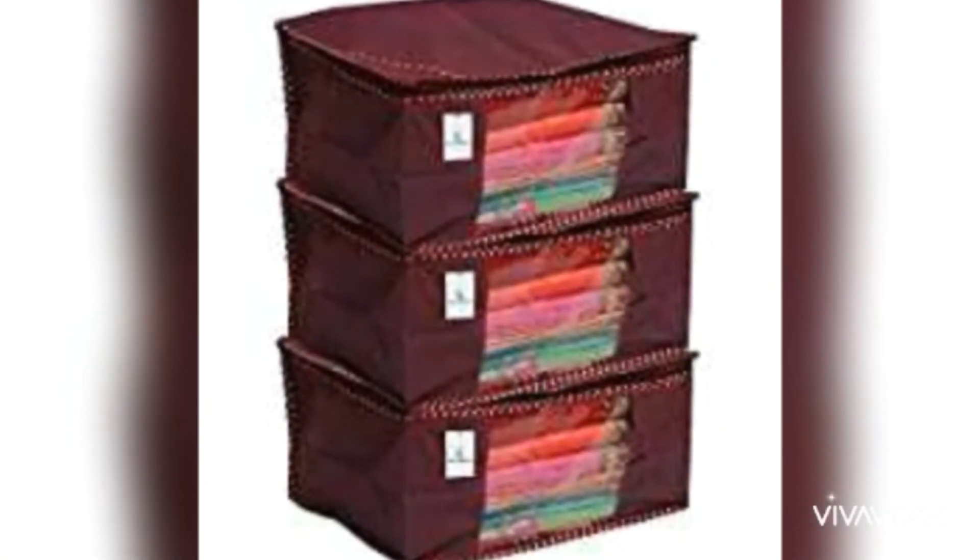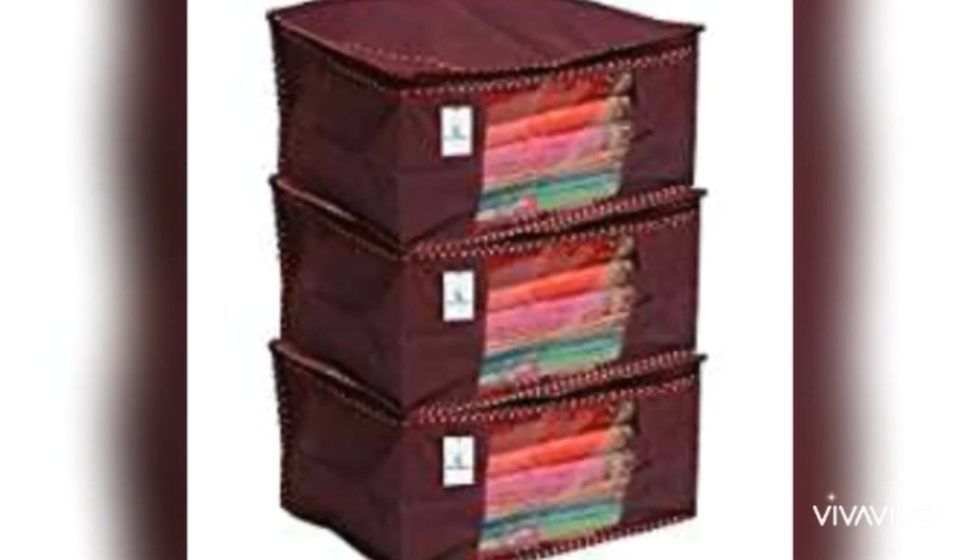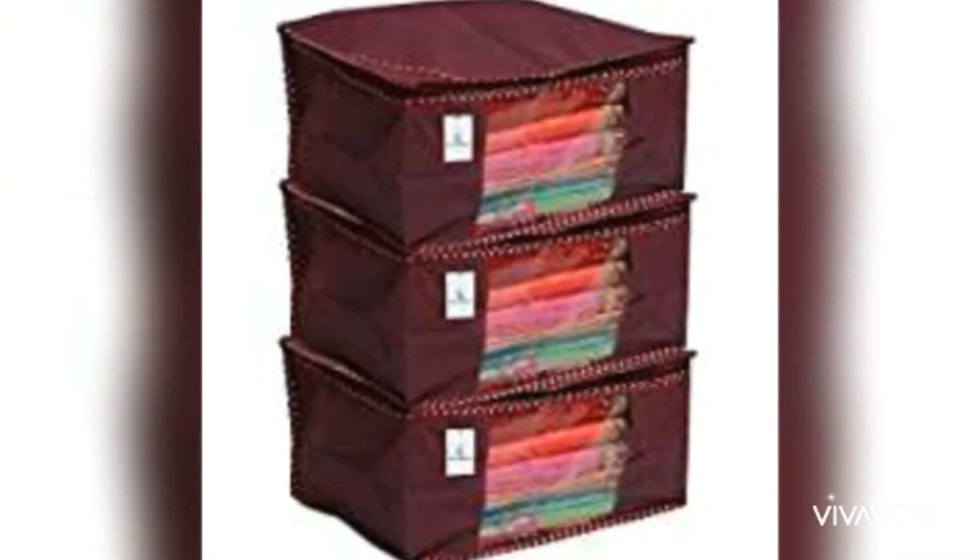This is the sari organizer. We can organize and store the sari in a bag. This is easy to set in the wardrobe. It is transparent and easy to put the sari in.